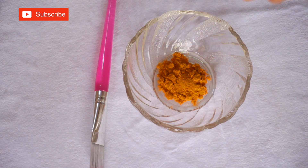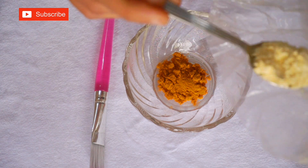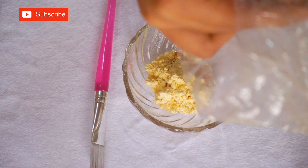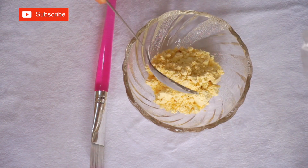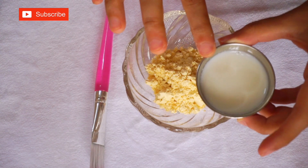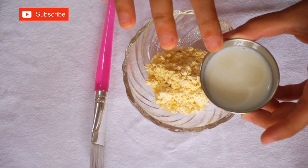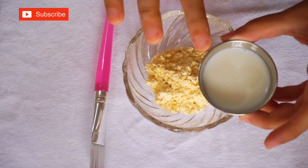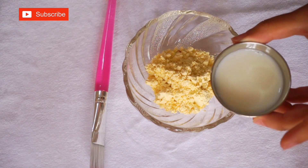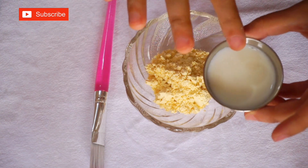Then we will also need gram flour, which is known as besan. I am taking 2 spoons of besan. Then I am taking some milk. You can also use curd instead of milk — I have dry skin so I am using milk, but if you have oily skin you can use curd instead.